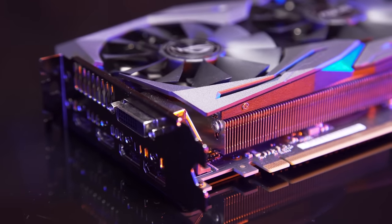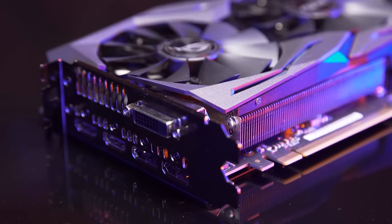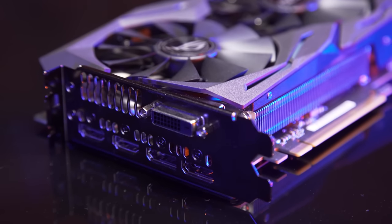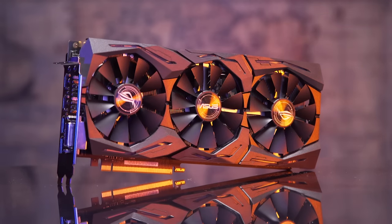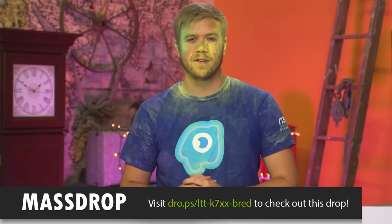So in conclusion, despite my objections to the way it was advertised, this is an absolutely stunning card. It looks beautiful in so many ways, I love the swap to dual HDMI ports, and it is fast as hell. I might see some personal rig potential here, so stay tuned for that.